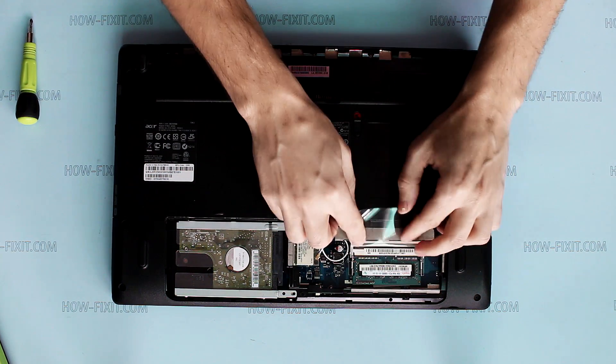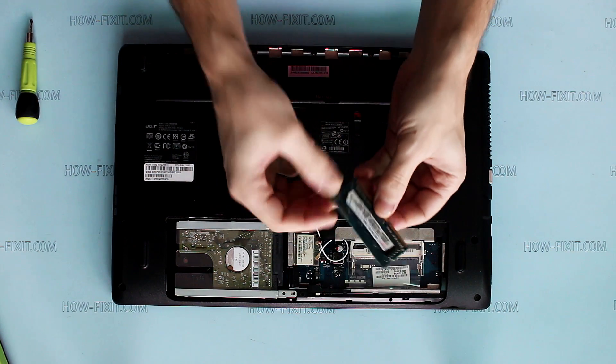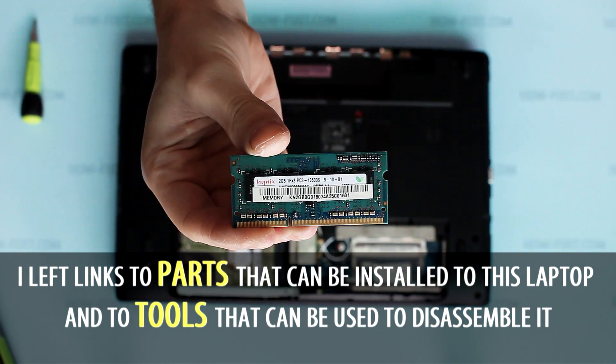Remove RAM: push securing clips to left and right sides and then remove module. In the description of this video you can find useful links to various laptop disassembly tools and parts.